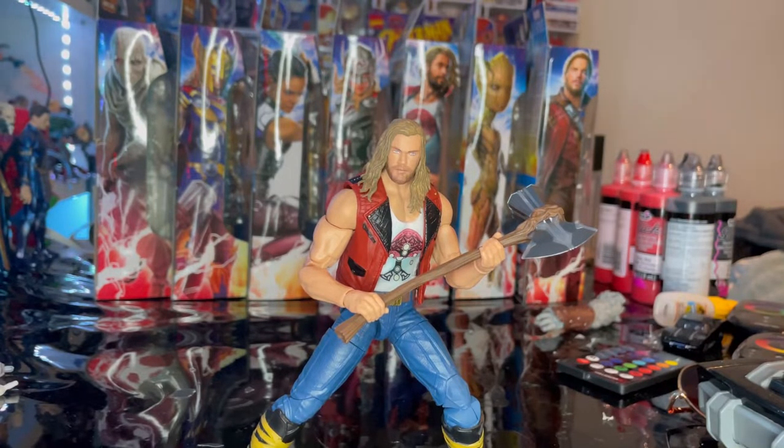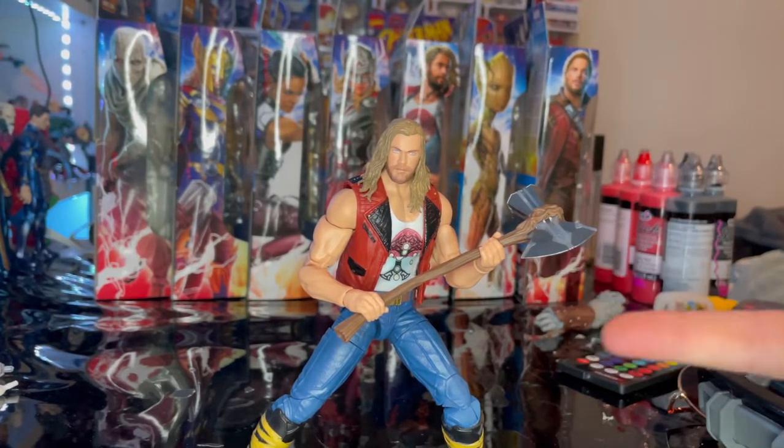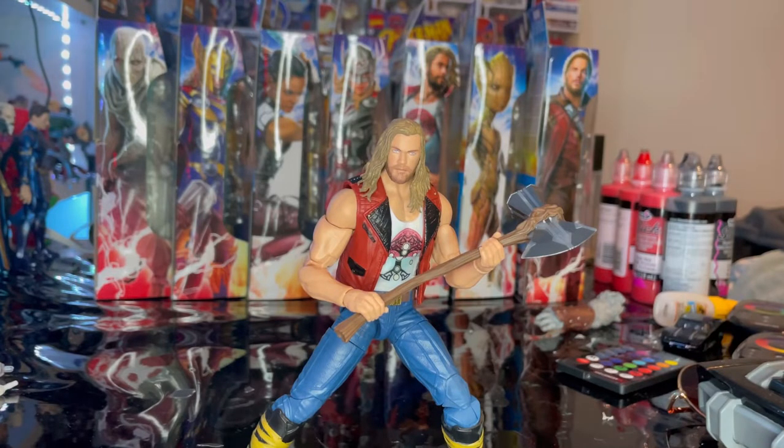Overall I really like this figure — the articulation is pretty good besides the head, which is limited by the hair. The pinless joints make everything look cleaner. My only real complaint isn't even the figure itself, it's the Stormbreaker. I don't like this version; I prefer the Infinity War one because the handle feels sturdier, though I do appreciate the added detail on this one. They nailed the head sculpt and the clothing is right on point with what was shown in the trailer. I love this figure.